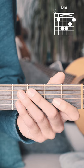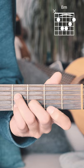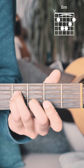Here's how you play a B minor chord on guitar. Start by putting your middle finger on the 3rd fret of the B string, and then your ring finger on the 4th fret of the D string, and your pinky finger on the 4th fret of the G string, and then bar the 2nd fret from the A string down. Strum from the A string down.